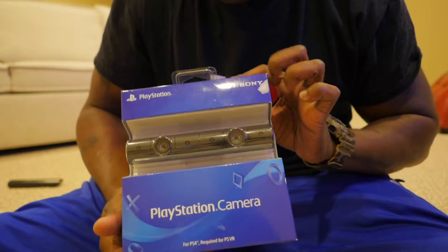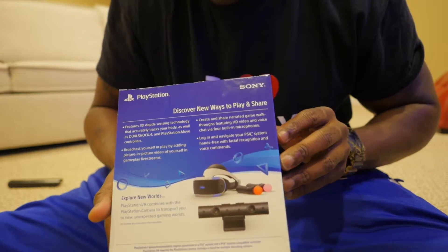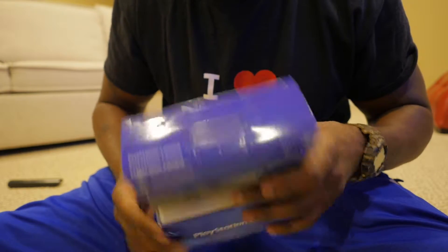So this is a PlayStation 4 camera. Boom, this is what it looks like — the box, some literature around it, and this is what it looks like brand new guys.